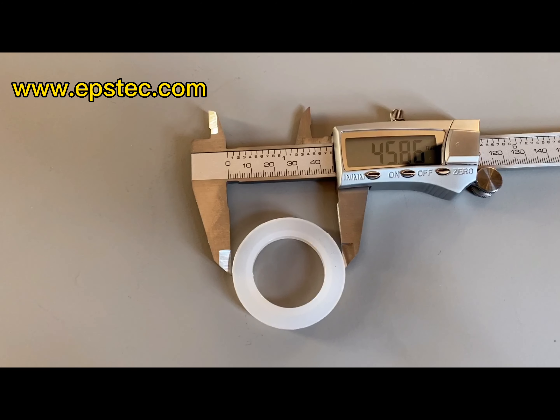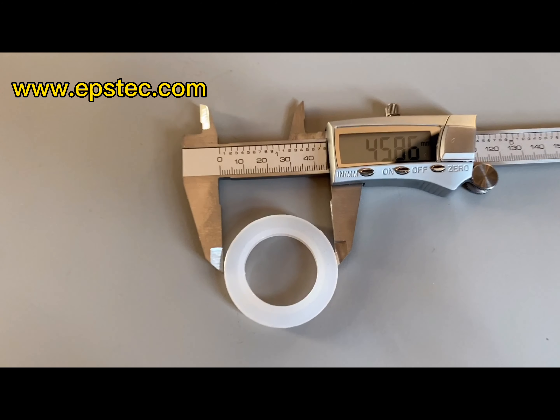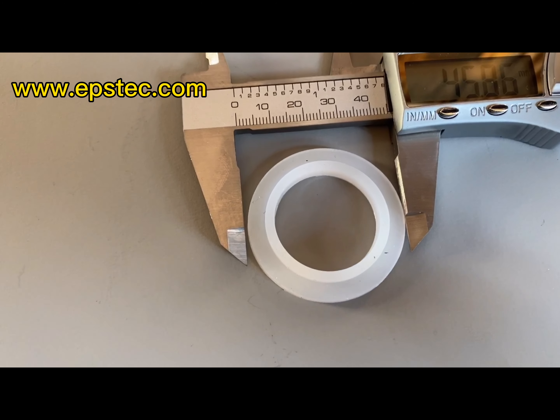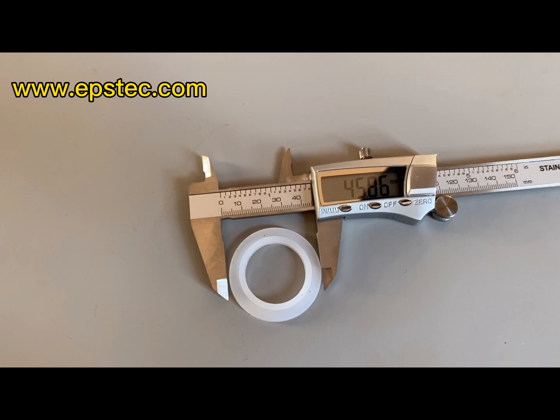Hi everyone. In this video, I will show you 30 mm silicone seal ring for EPS filling gun with smooth type copper rod.